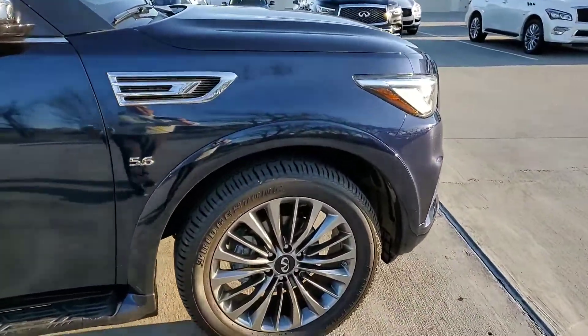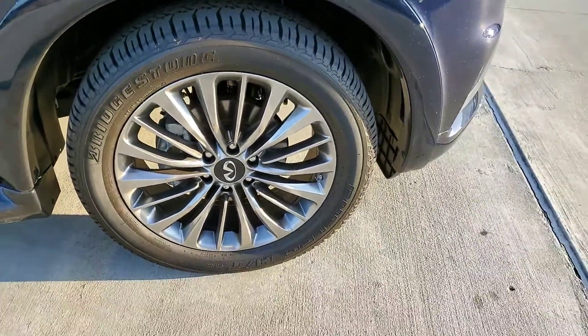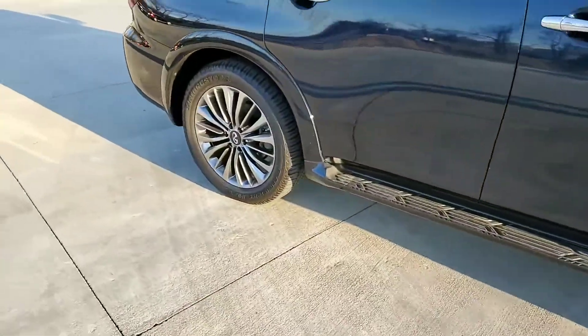As you can see, the 22s — you still have quite a bit of tire on them. It's not like your low profiles.